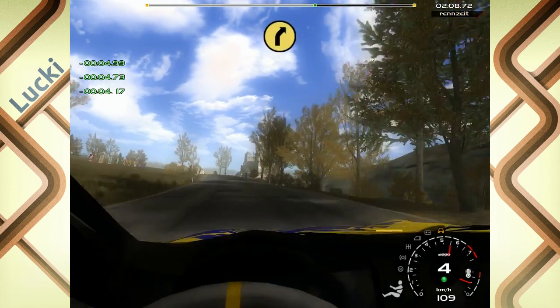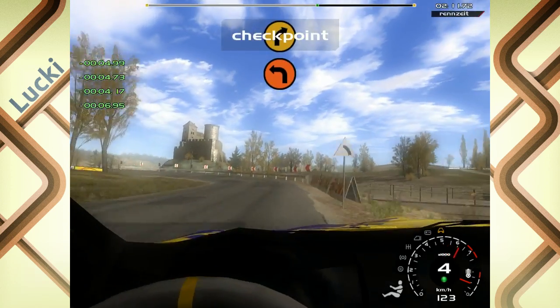150, 5 rechts, in 2 links, in 4 rechts, über Gucke, auf Schotter.